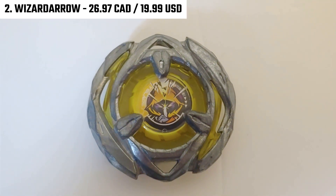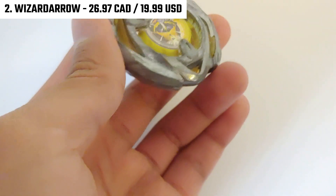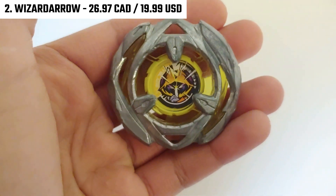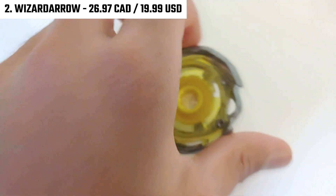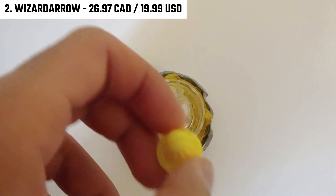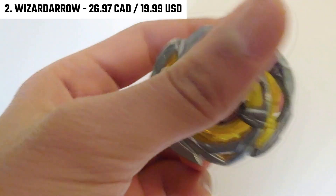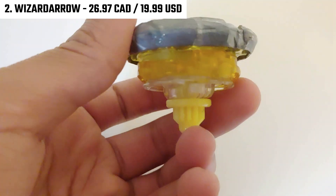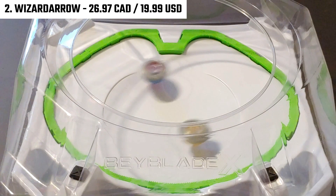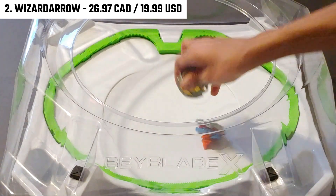As for Wizard Arrow's blade, it doesn't matter what ratchet you use — this Beyblade will still outlast anybody as long as you keep the blade and the bit. The blade has a unique asymmetric design: on the top right, there's a thicker barrier that gets thinner going down the right side, while the left side is the exact opposite — thinner at the top and thicker at the bottom. This allows Wizard Arrow to have insane stamina, evenly distributing weight across the whole blade, which is why it can take so many hits and outlast opponents.